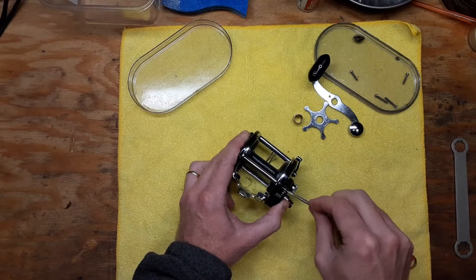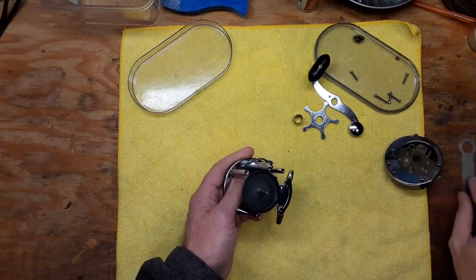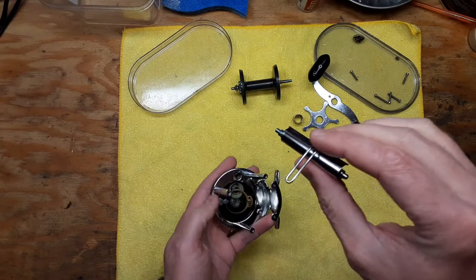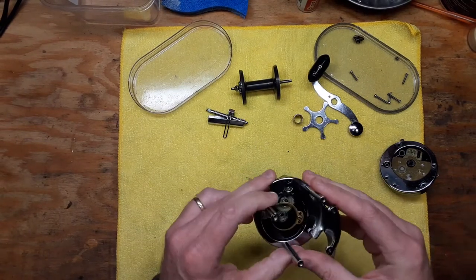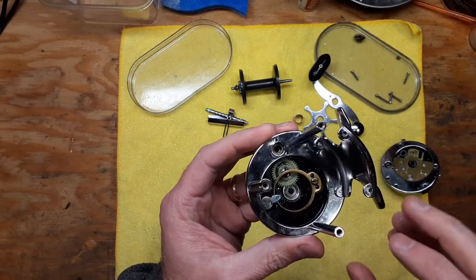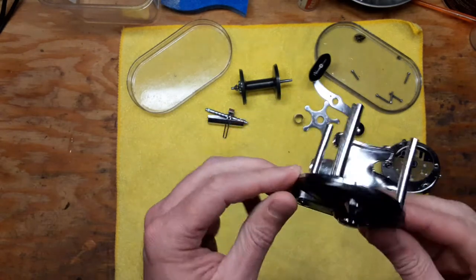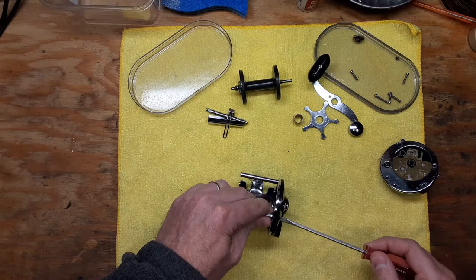I'm finally getting around to servicing this reel. This particular one happens to be my own personal reel, so I wanted to do a video on it. We've got our whole handle side off here, which is pretty simple. We're going to take our spool out, take our level wind worm drive out, and go through all these parts and pieces bit by bit. The first thing you want to do is a quick inspection in here and clean up the best that you can. In order to get to the gear that drives the worm drive underneath here, you need to take this plate off.